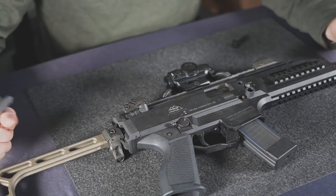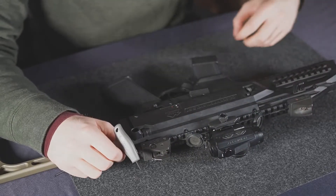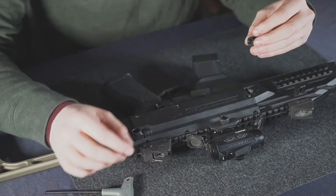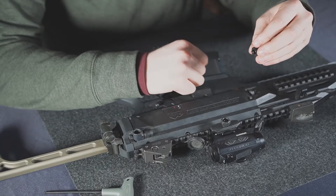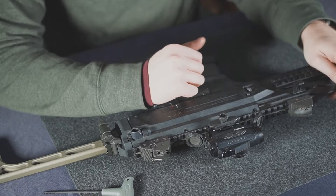You'll have to thread yours all the way through that brass well nut. Now you can take the QD mount and put a dab of Loctite in the threads here. You don't want the Loctite touching the plastic receiver as it will start to eat away at it.